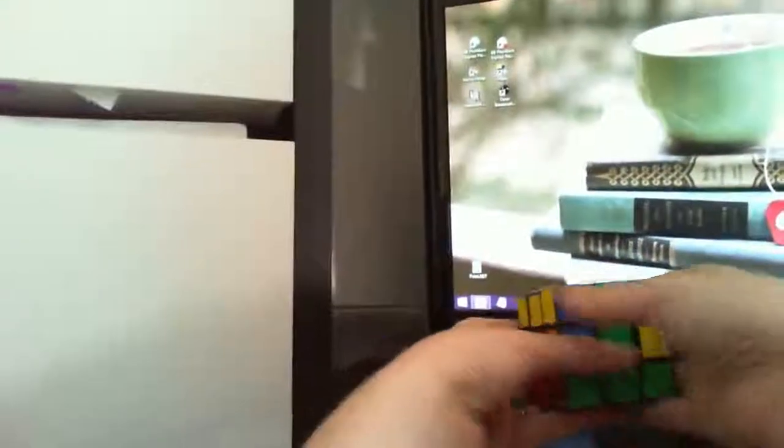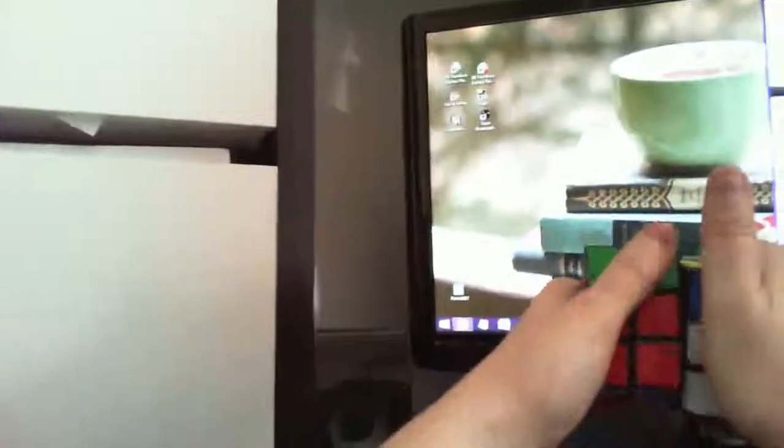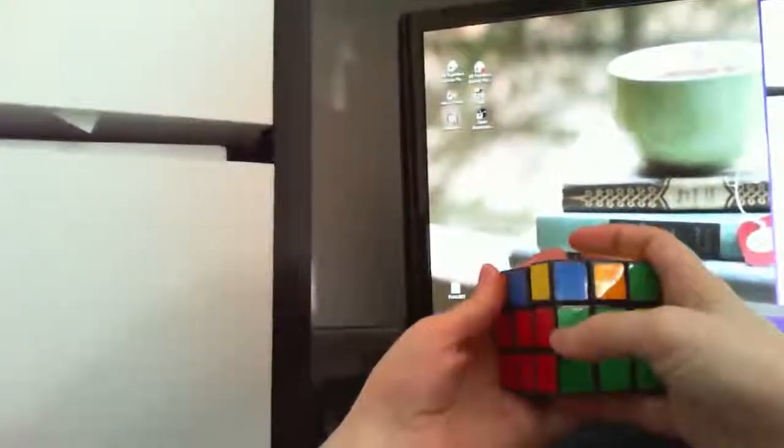Here's another one — green and red. Again: away from middle, middle up, back to middle, middle down. Go to the other side: away from middle, middle up, back to middle, middle down. And that one is now in the right spot.